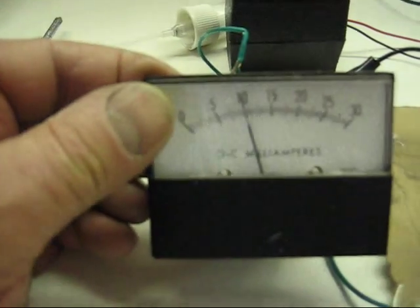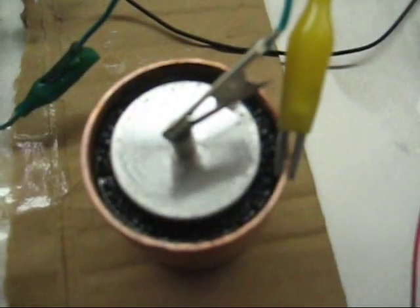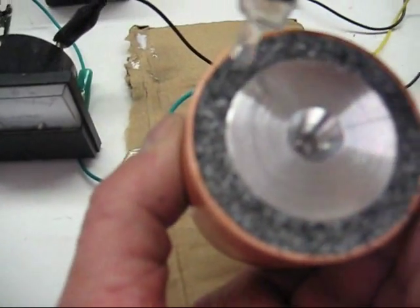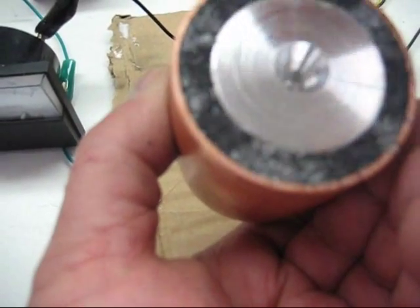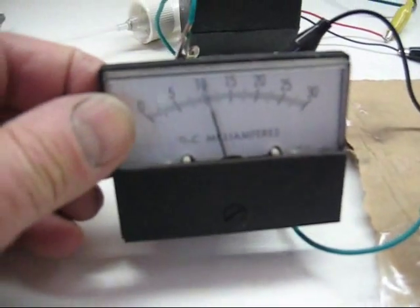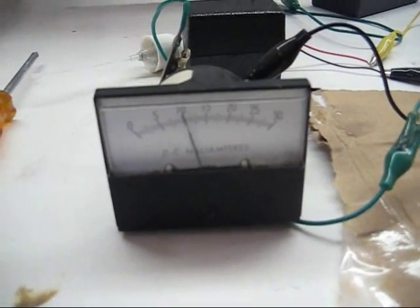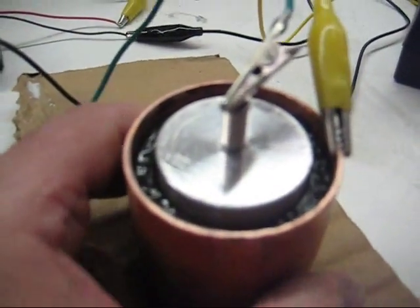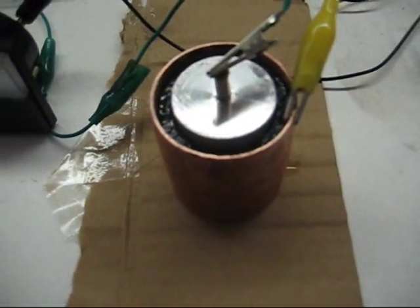10 milliamps is really good on these cells, and we just thought we'd share this with you. Let's add a little bit of hydration to the bottom and let the crystal do the rest. You can see it's pretty much the same — about 11 milliamps and holding. We actually want to hold this 11 milliamps constantly, so we're going to build another oscillator for this. Thanks for watching.